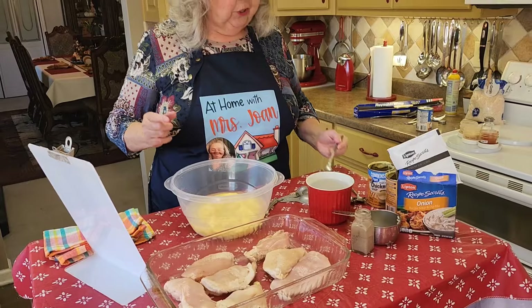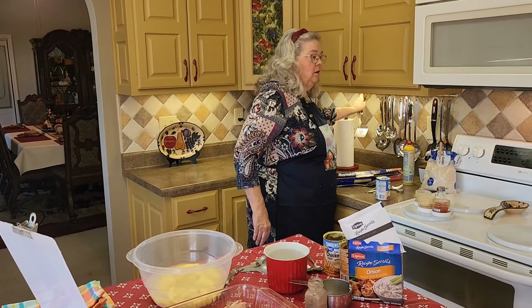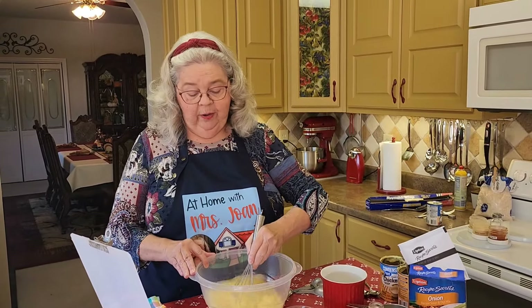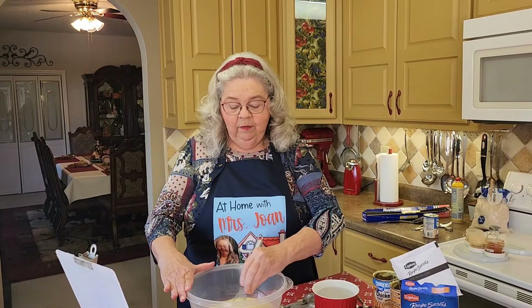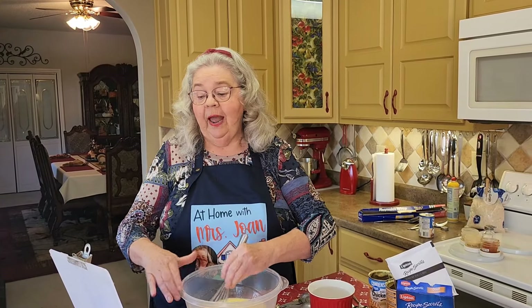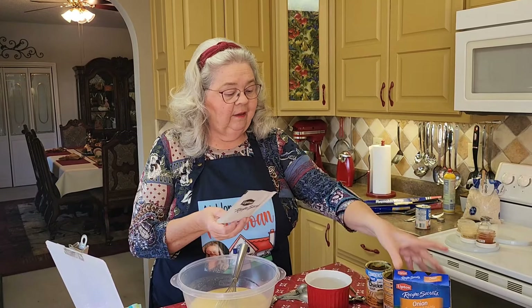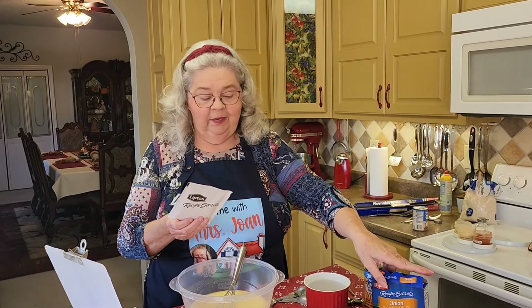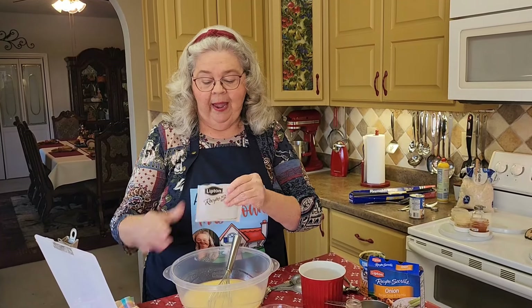Now these are raw chicken breasts — they're not pre-cooked. I'm going to get my little whisk and stir this better. So right now all we've got in here is a cup of rice, two cans of cream of chicken soup, and a cup and a half of water. Now, you know this is going to make it good — Lipton's onion soup mix. Of course they make a generic brand. I'm putting in one pack.